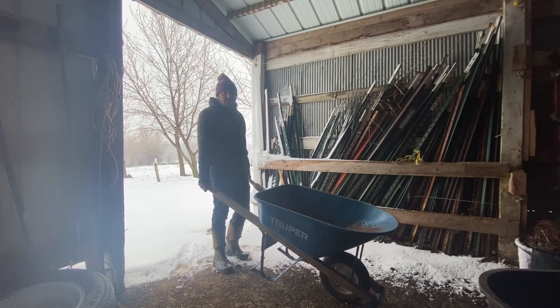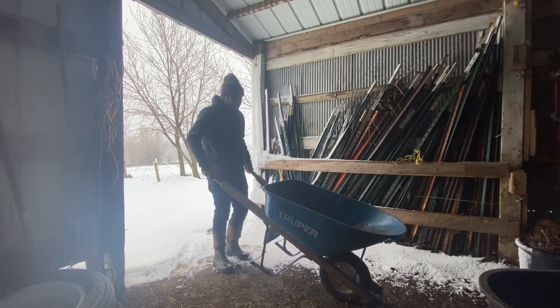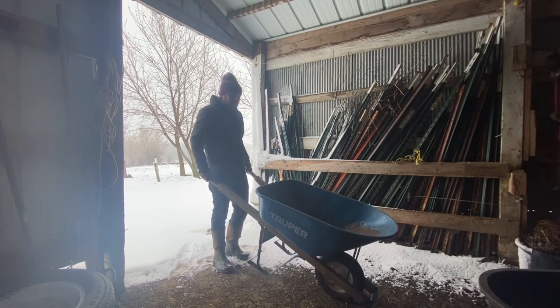I might as well be getting something done. Yesterday we were using the wheelbarrow and I noticed it was a little loose, so we're going to go through and tighten all the bolts.